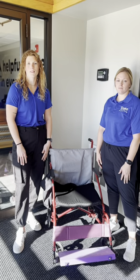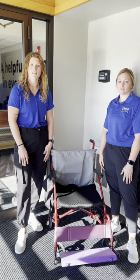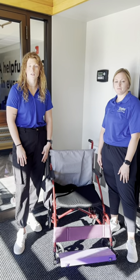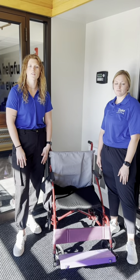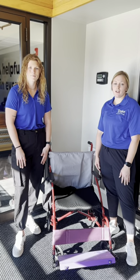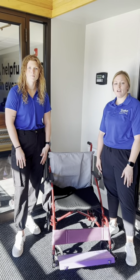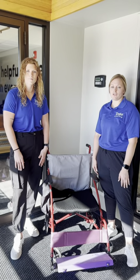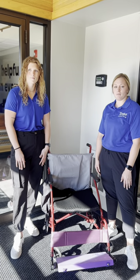For our final project, we created three different products to modify and specifically fit our client's manual wheelchair. Our client uses a power wheelchair from day to day, but uses her manual wheelchair for convenience when traveling. We decided to create a footrest, calf strap, and tension adjustable backrest to her manual wheelchair in hopes of providing better support for her overall posture, body mechanics, and ergonomic positioning.